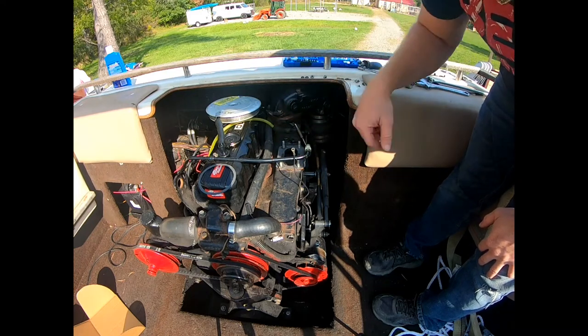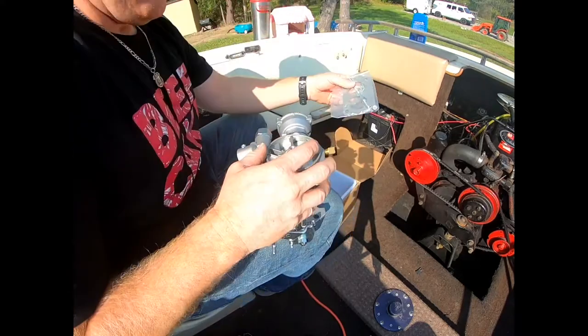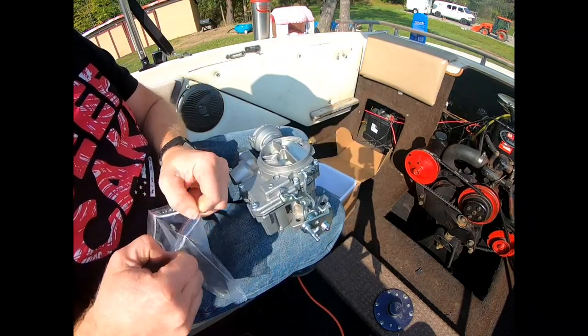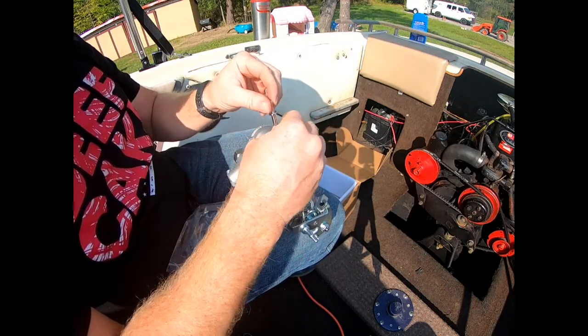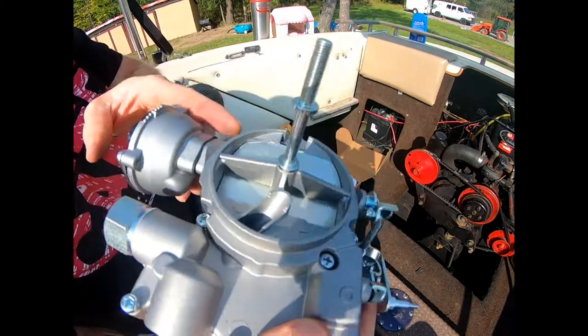Let's go ahead and put our bolt in so we can attach the flame arrester up on top — that should just screw right in. All right, so that's in there now.